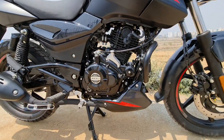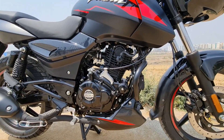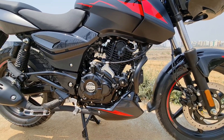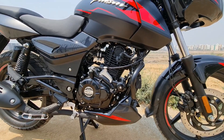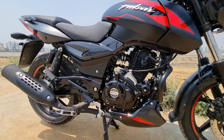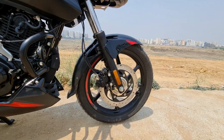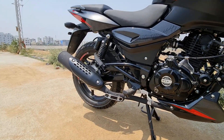The engine is 150cc, single cylinder, fuel injected, and BS6 compliant. Power output is 14 PS and torque is 13.25 Nm. The gearbox is a 5-speed unit. The brakes consist of a 280mm front disc and a 230mm rear disc.